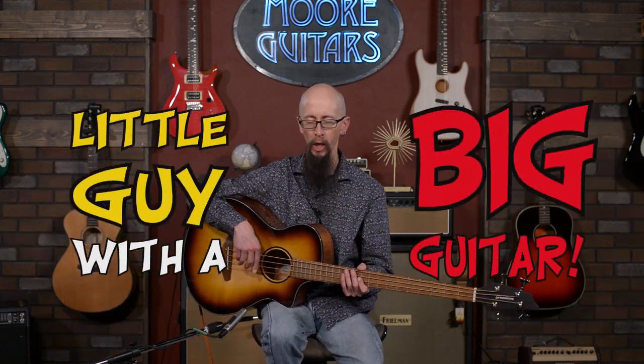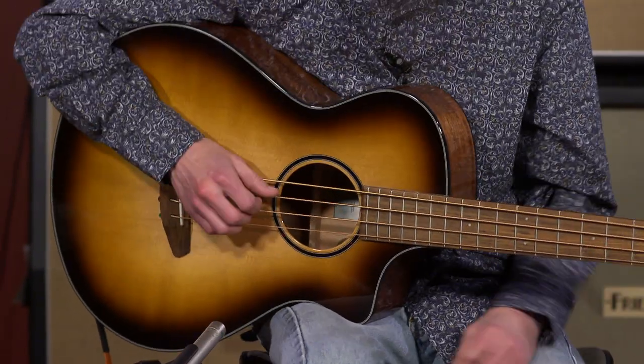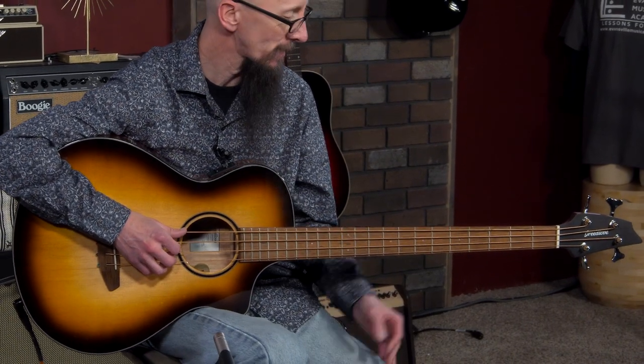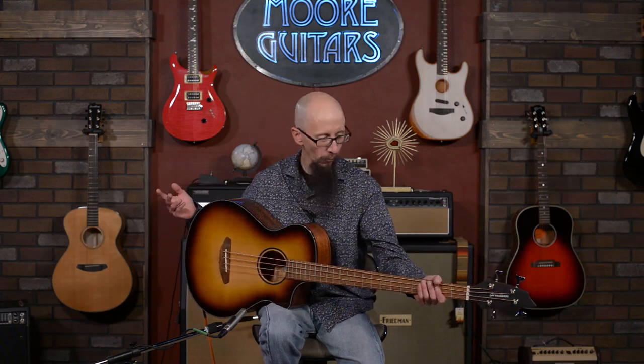Hey everybody, it's Cory here at More Guitars with another edition of Little Guy with a Big Guitar. Hopefully we get a lot of reverb on that. Today I am holding a large box guitar, as the old timers in my area would like to call this. This is a Breedlove Discovery S Concert ED Bass and it is really an extraordinary instrument. Not too big, not too little — it's just right. Let's take a look at what we've got here.